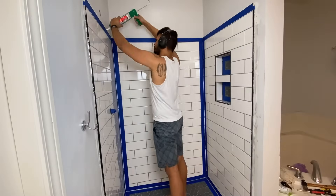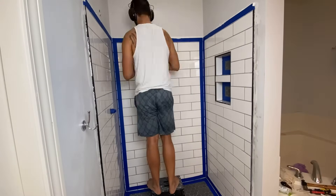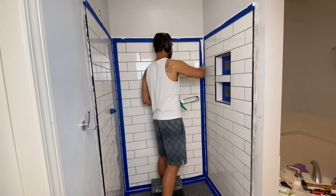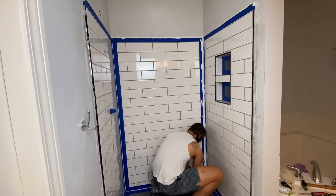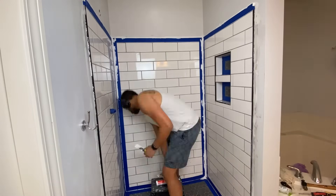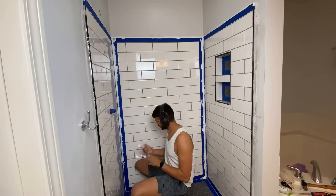With that nightmare behind us, we were ready to run our silicone beads. I like to tape everything off, run the bead, and then follow up with my finger with just a little bit of water to smooth out the silicone bead — it makes it look nice and clean. Then you can pull the tape away and you'll have a nice clean even finish. I gave it about 24 hours to cure, then came back, taped everything off, and hit the trim pieces with a couple coats of black spray paint.